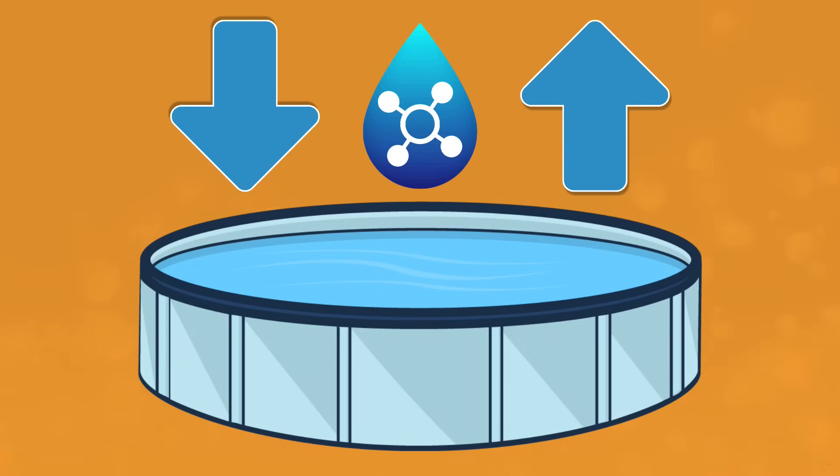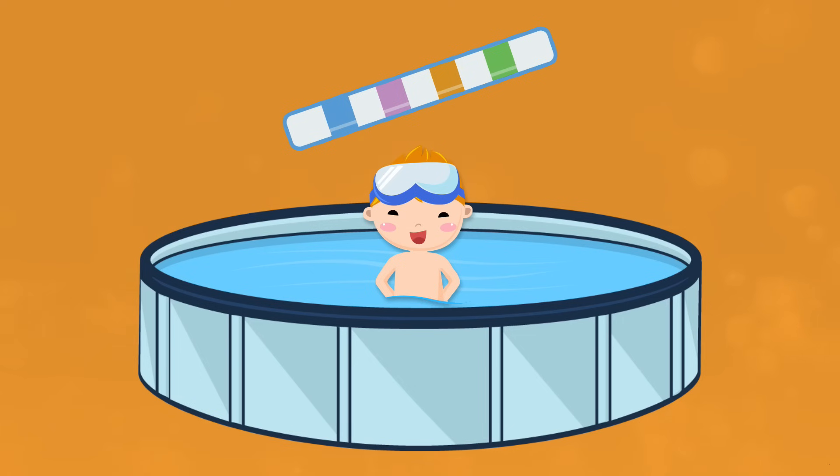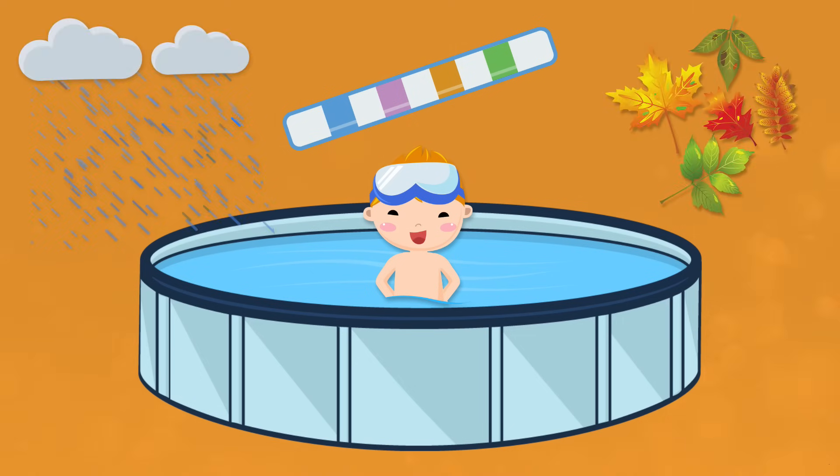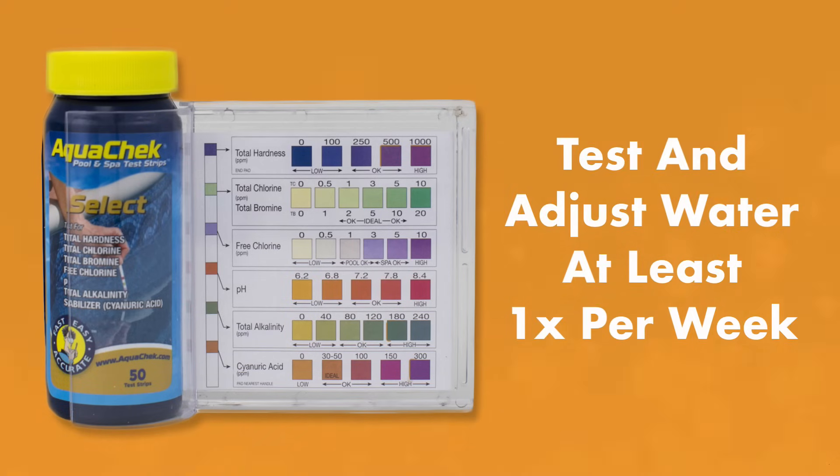That's why it's so important to test and balance your water often during the pool season, especially if your pool is getting a lot of use or there's lots of debris or rain getting into your pool. You'll want to have plenty of test strips on hand. Ideally, test and adjust your water twice a week, but definitely at least once a week. You'll also want to shock your water once a week.